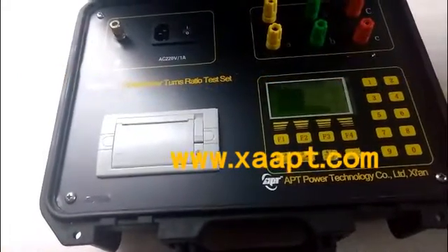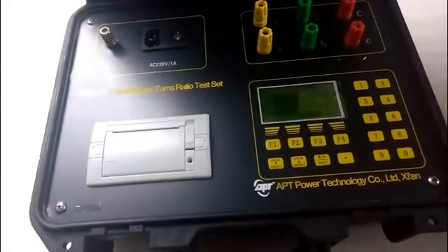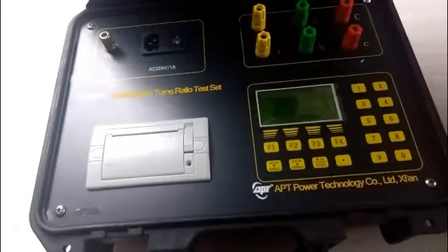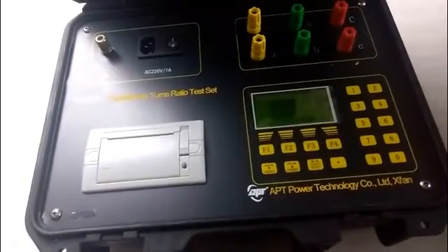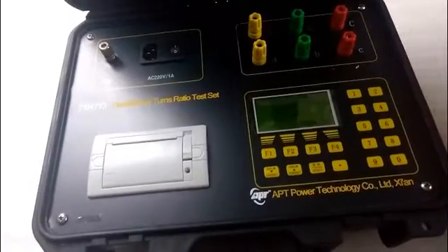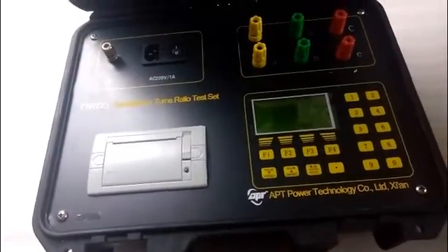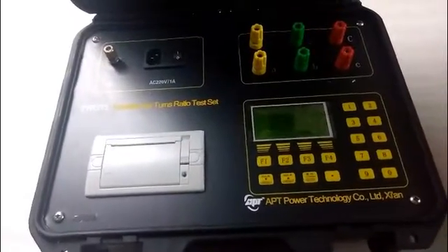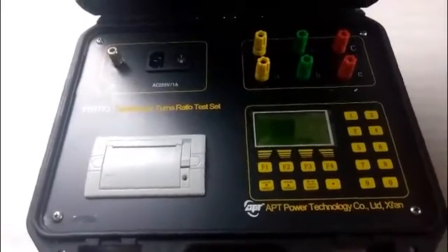The TTR773 overcomes the traditional variable branch test shortcomings. It features a big screen with a large liquid crystal monitor, and the operation is very simple and intuitive. The test range can go up to 5000, and the test speed is very fast and the accuracy is very high.